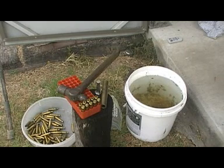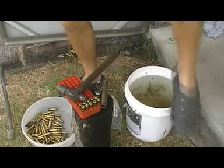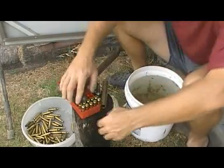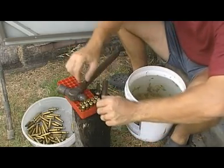Today I'm going to show you how to take primers out of a military cartridge using nothing more than hydraulic pressure. I'm going to turn these five cartridges here into these five here, which are ready for reloading in the conventional manner after you take the crimp out of course.